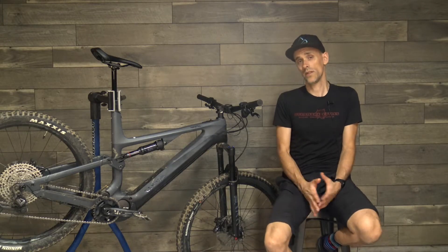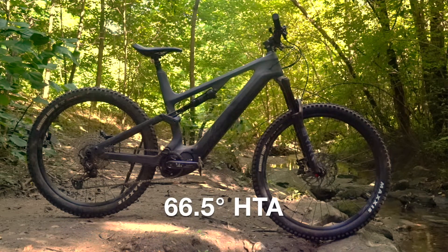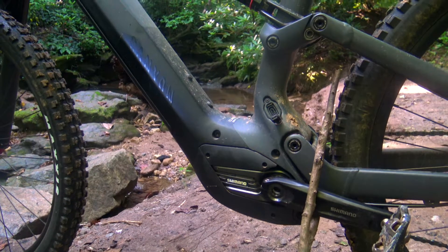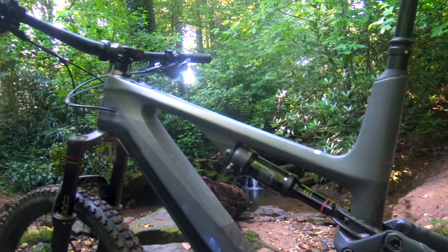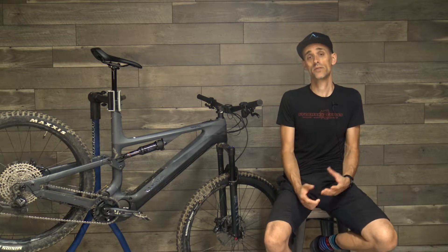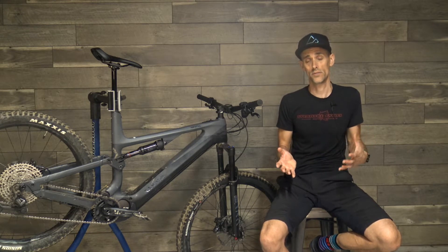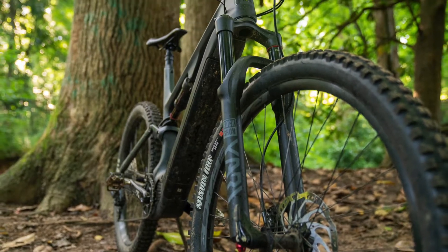The bike holds its line really well and is super stable at speed, thanks to the geometry — progressive reach numbers and a fairly slack head tube angle. More than that, Canyon has done a great job distributing the weight of the battery and motor, so the bike feels really stable and descends well. It's not a bike I'd describe as playful, but it's surprisingly easy to get into the air. You'll want to dial in the suspension settings for your riding style and weight, but once you do, the bike responds really well and starts to feel a lot more like a lighter, more maneuverable traditional mountain bike.